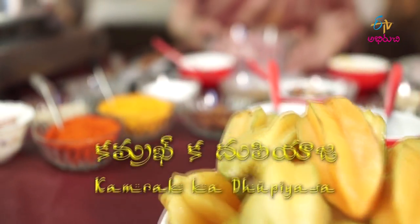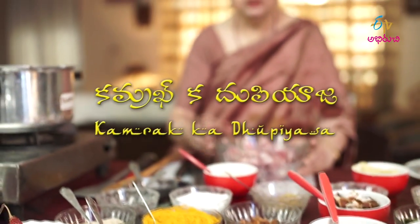Now we are making the food of Kammrakh. Kammrakh is star fruit. In Hyderabad, we have eaten a lot of vegetables. We have made vegetables and vegetables, vegetables with meat, vegetables with different vegetables. We have also made tarry and imli. We have also made star fruit.